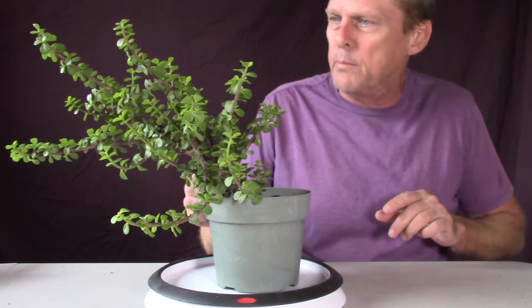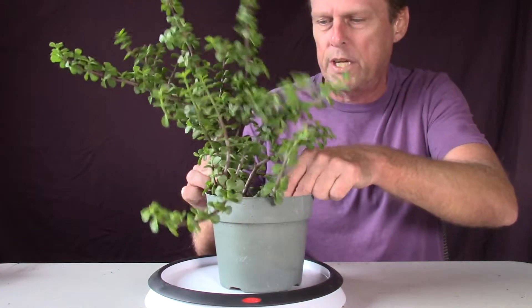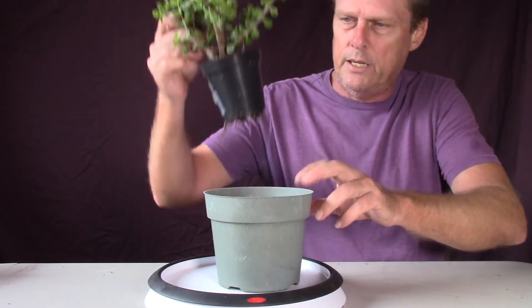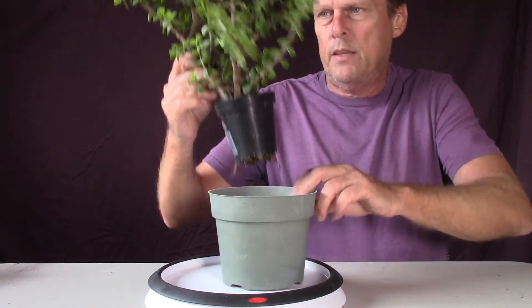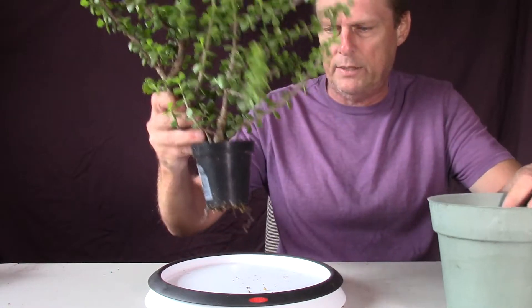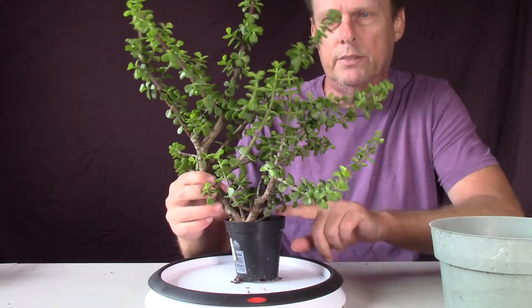Today I'm going to repot this Portulacaria afra, or a little dwarf jade. It's just a little cutting. I've been keeping it in this pot inside of a pot, just kind of holding it upright for a little while — it's a tiny little pot.